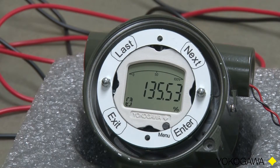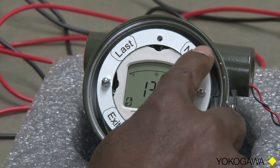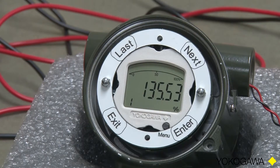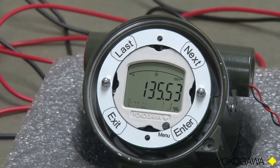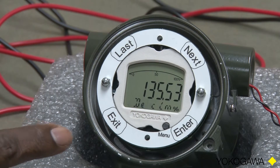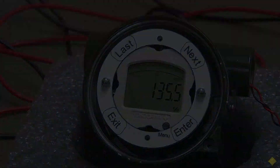For this example, we will say that we are going to do a maximum span of 10,000 and we want one decimal place. Zero is showing, so we'll hit Next. Now one is showing — that's what we want, so we'll touch Enter. The display now says decimal point equals 1. We're done. At this point we can press Exit, and we're back to measurement mode showing one decimal place. This concludes another how-to series from Yokogawa.